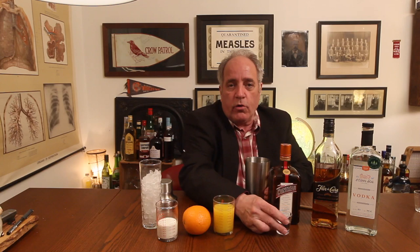Then you're going to add half an ounce of an orange liqueur. I'm using Cointreau — you can use triple sec, any orange liqueur will do. A lot of recipes for this drink don't have this, but I like to add it because it ups the orange flavor. So half an ounce of that.